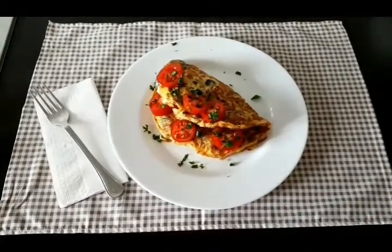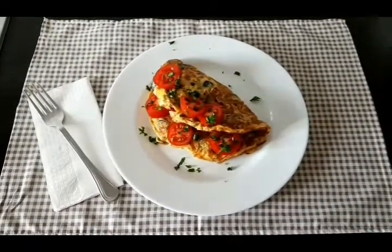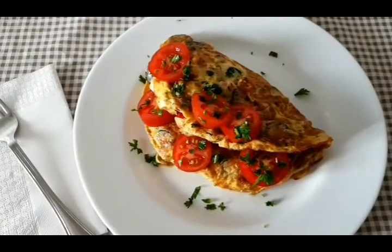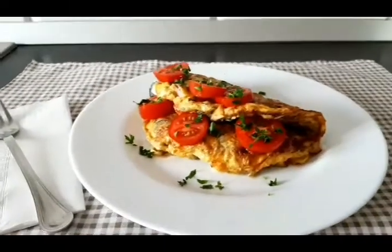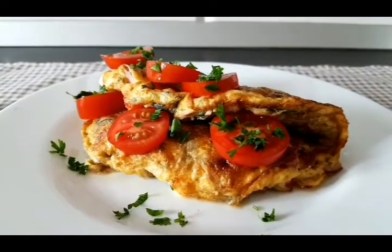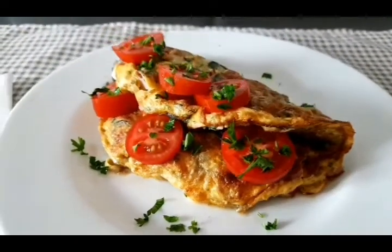Bine v-am găsit, dragii mei! Astăzi vă poftesc la micul dejun. Am pregătit o omletă simplă și delicioasă cu roșii și șuncă. Bineînțeles, pe parcurs veți vedea că am folosit mult mai multe legume. Așadar, haideți împreună să urmărim această delicioasă rețetă.